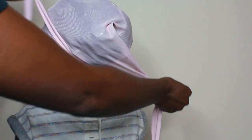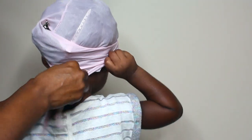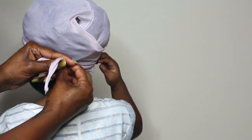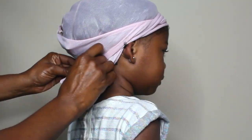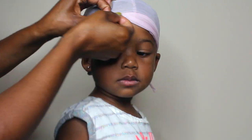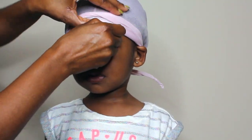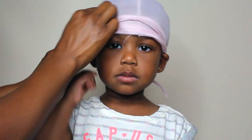You want to crisscross it around three times — for her head it fits three times. Use this at your own discretion. This stays on her head at night at three years old, but definitely use it at your own discretion. I personally feel like wig caps are safer, but this works well for her and stays on at night. You always want to use satin scarves because it keeps the moisture locked in. That is how we maintain her mini twists at night! Thanks for watching, bye!